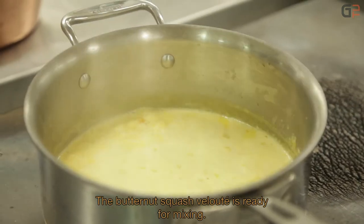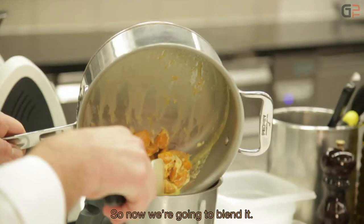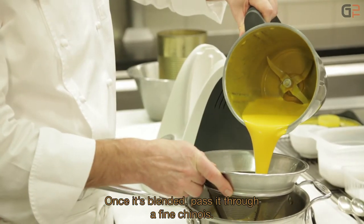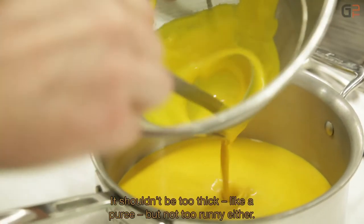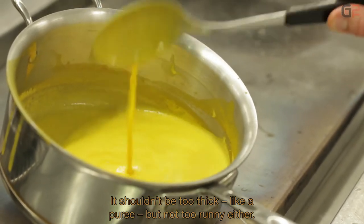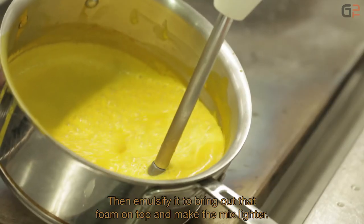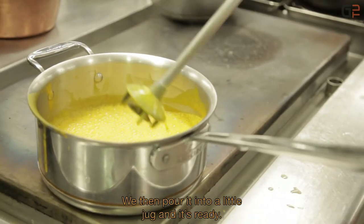Le velouté de potimarron est prêt à mixer. On n'oublie pas de retirer le morceau de lard. On fait un mixage, puis on passe au chinois fin. Une fois chinoïsé, il ne faut pas que ça soit trop épais — pour pas que ça fasse une purée — ni trop liquide non plus. Ensuite, on émulsionne pour faire apparaître l'écume et rendre le mélange plus léger. On sert dans des petits pots à lait.